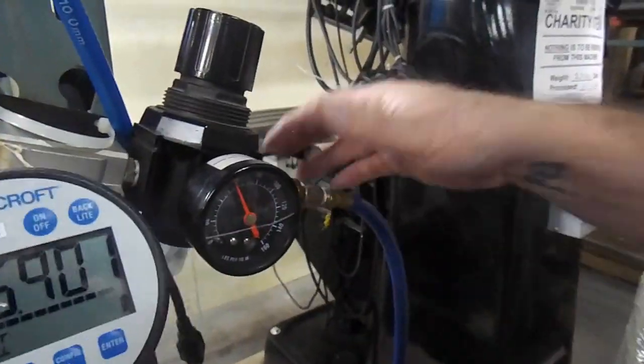And we'll come over here. This gauge is probably a lot more accurate than this, but just a good idea.